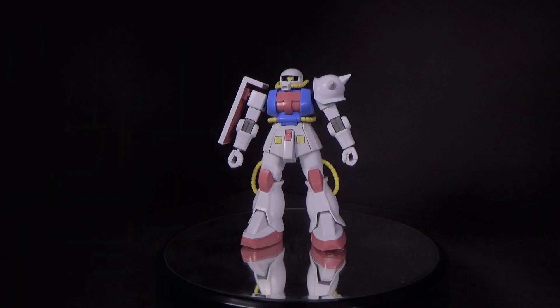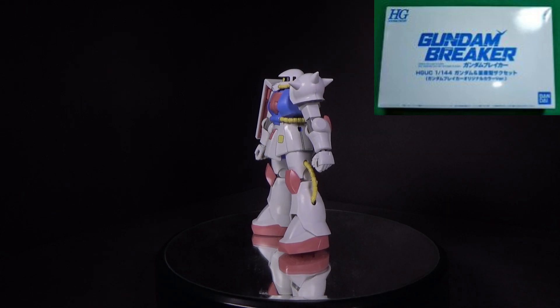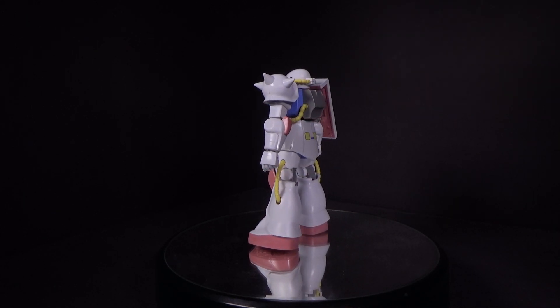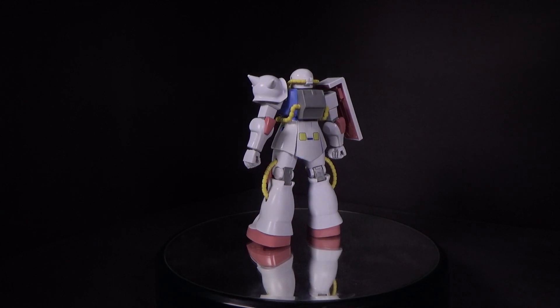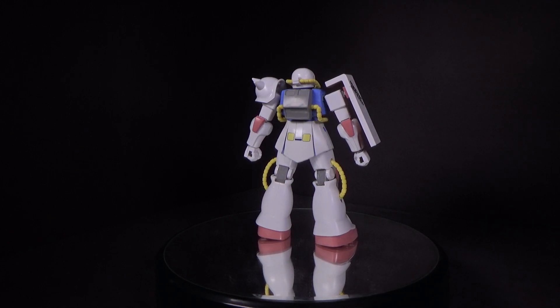Hello Gundam fans, this is Bram92, and today I'll be looking at the 1/144 high-grade Zaku 2 which came with the PlayStation Vita Gundam Breaker bundle. I already reviewed the RX-72 that came with it, which basically was a recolor with a more pastel color look.